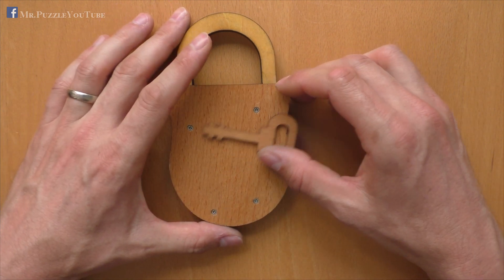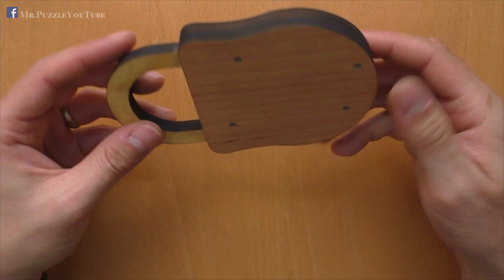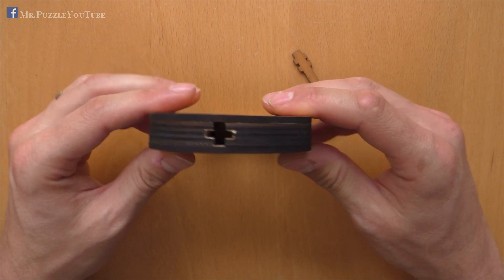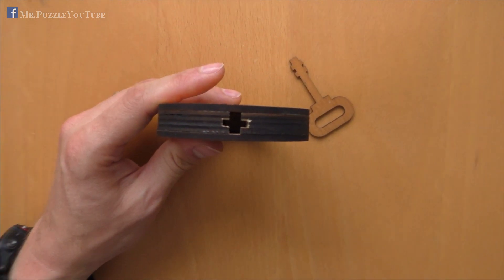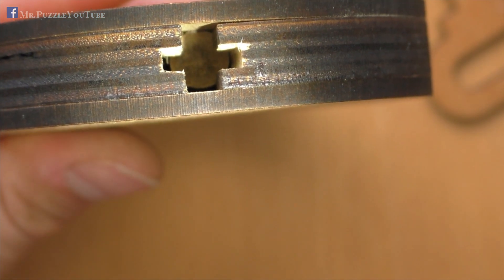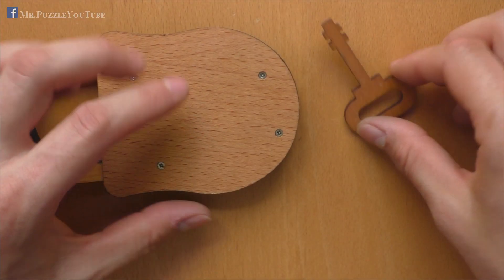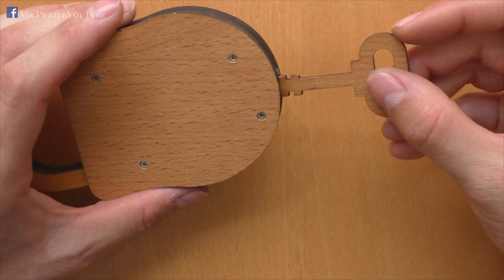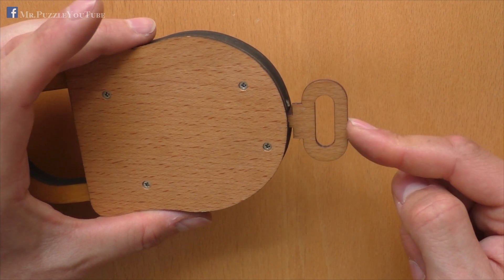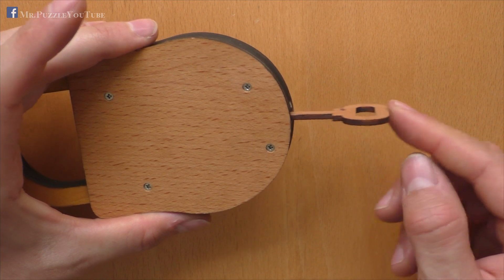When you handle this puzzle, you notice quickly there is some kind of a mechanism inside, since when you turn it, it makes some kind of noise. Also, there's a keyhole here on the lower side, and when you look inside in detail, you can see a wooden cylinder inside. This cylinder can actually be pressed, and this is what we need the key for. The cylinder is somehow spring-loaded. We can put in the key like this, or like this, and it's an important difference.